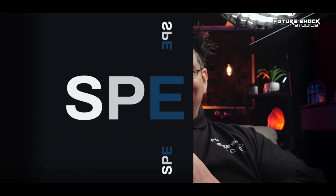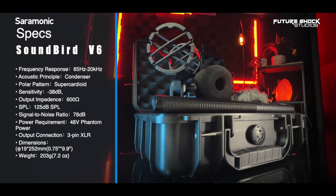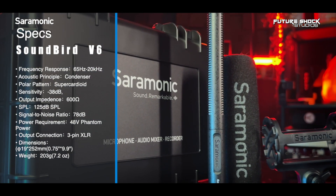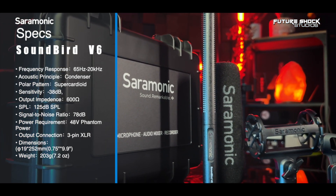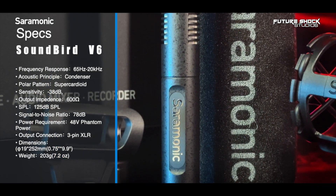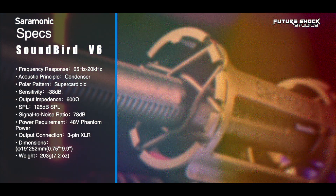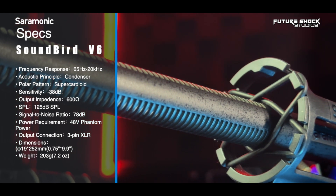Let's talk specs. The SoundBird V6 has a frequency response of 65 Hz to 20,000 Hz. It's a condenser microphone with a super-cardioid polar pattern. It has a sensitivity of -38 dB, an output impedance of 600 ohms, a max SPL of 125 dB, a signal-to-noise ratio of 78 dB, and requires 48 volts of phantom power.